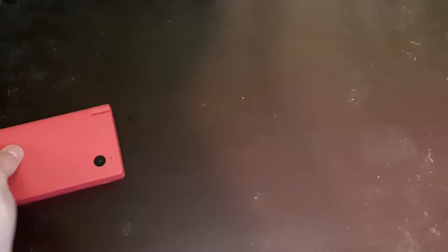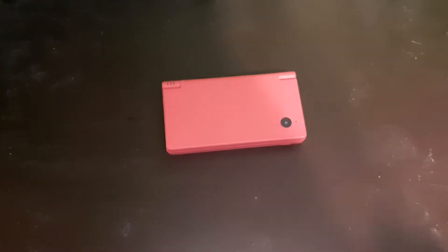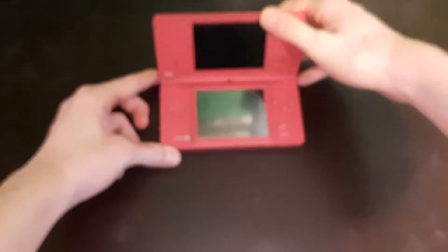Do you ever just sit down and think to yourself, 'Damn, I want to be an artist and draw the next Mona Lisa'? I can draw a circle. This is a DSi released in 2008.